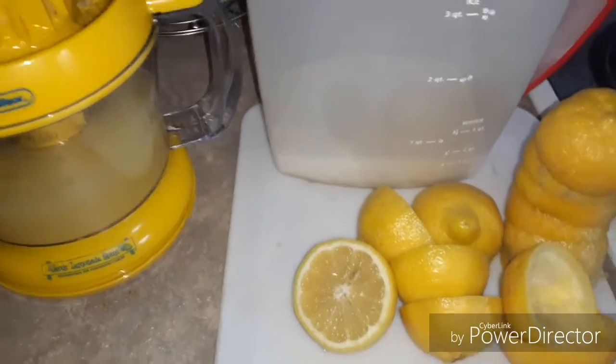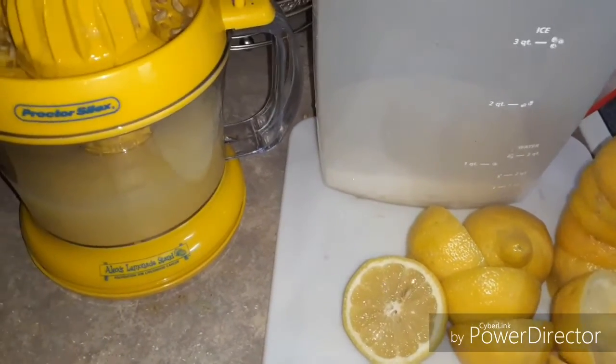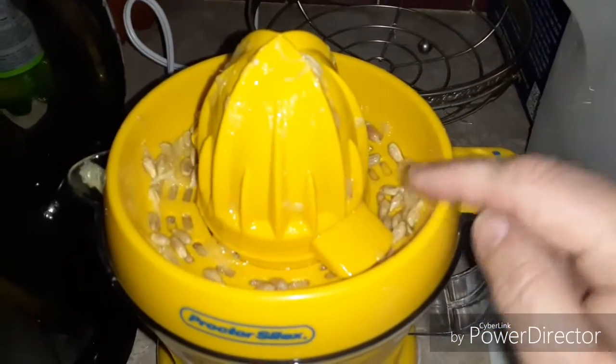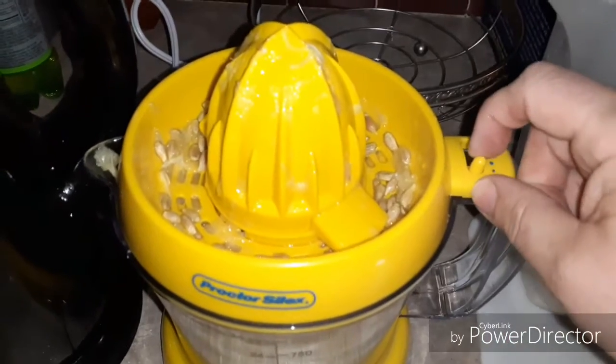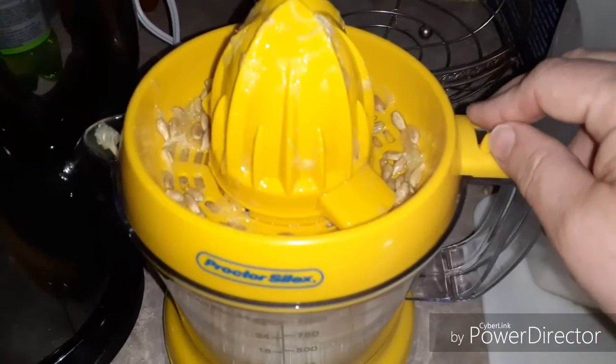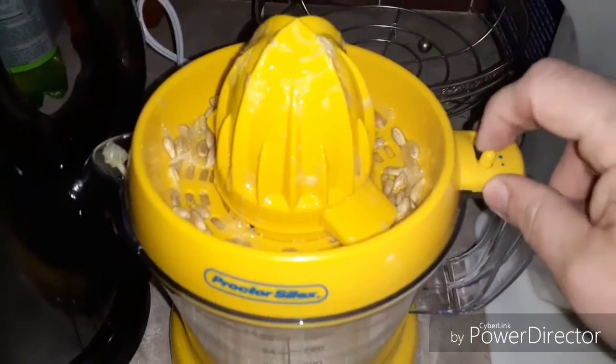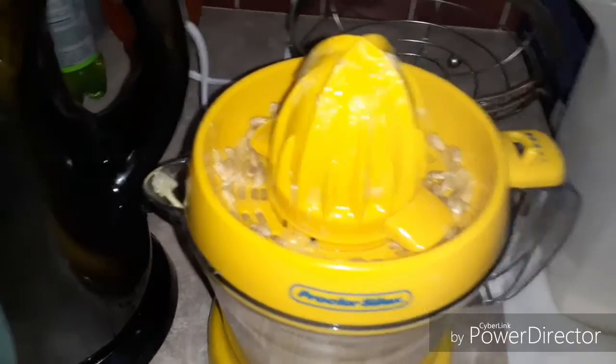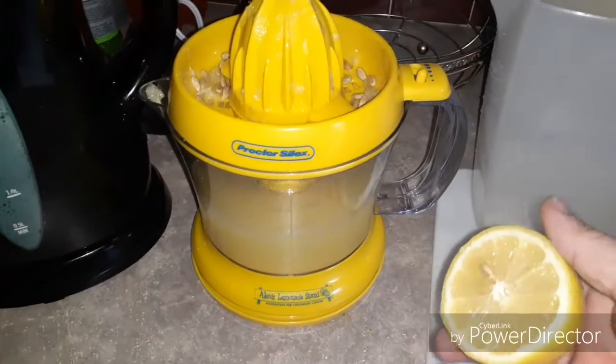I can't remember how many lemons I had — I think six or seven, but one of them was bad. Walmart produce, you know how that is. This level opens up for the pulp, but I put it on the filter setting so the seeds wouldn't go through. I do like pulp, but I kept it on the tighter setting. I saved one lemon to show you — it's not very loud.